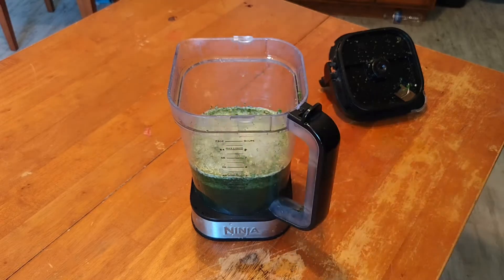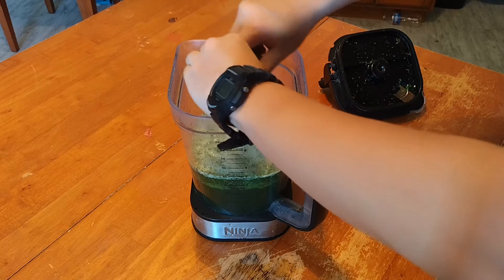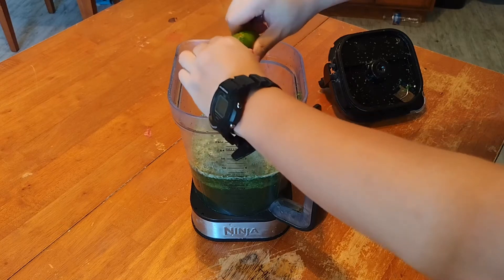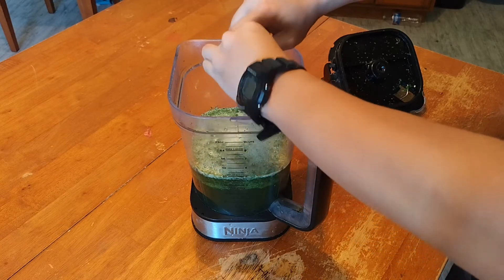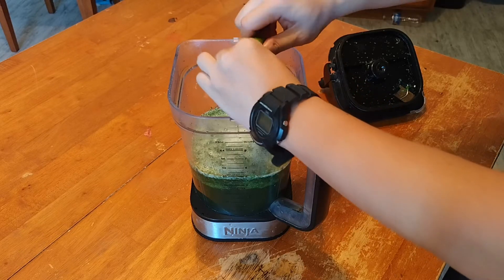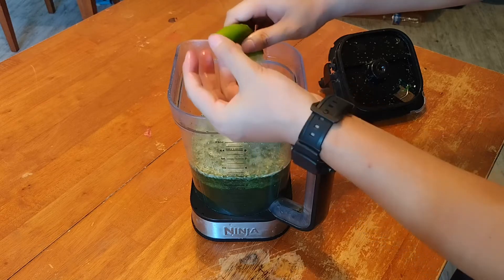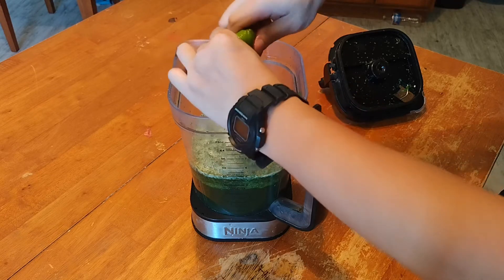Next: lemon. If you want to ask how much lemon you have to put — for me I put about two lemons. Do not put a lot; if you put a lot it will not taste very good, it will taste very sour and I don't want that.